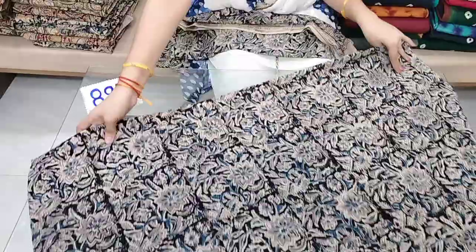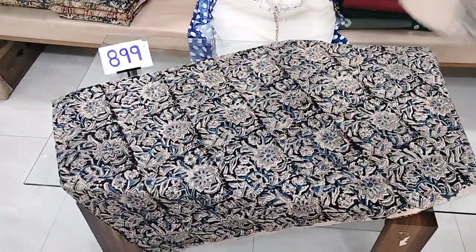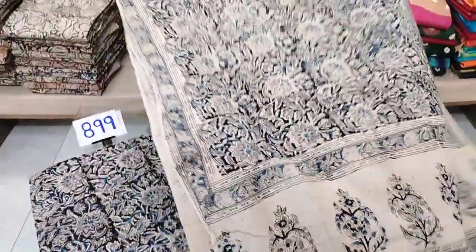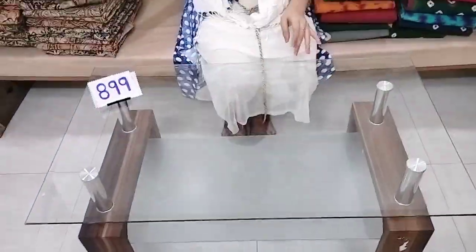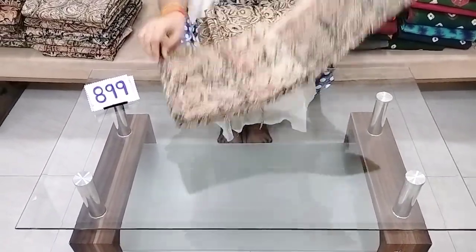This is only a top and dupatta set — not a full set. You can use the top and dupatta, but also pair it with a bottom. The dupatta is 2.25 meters, the top is 2 meters compulsory, and the width is 44 inches. Colors and combinations are available.